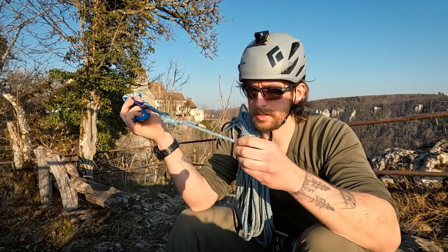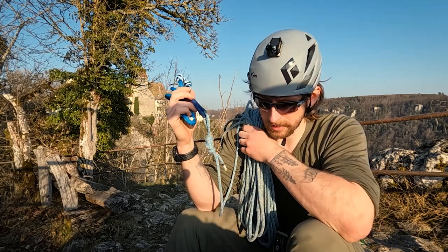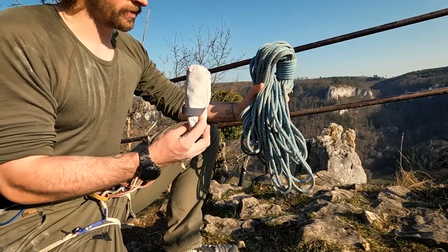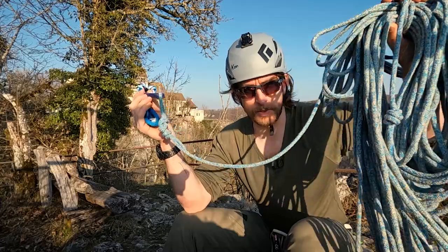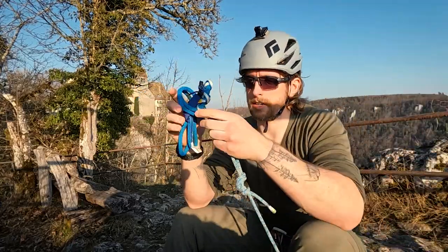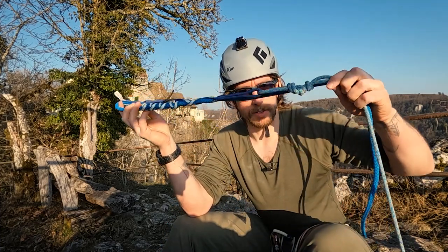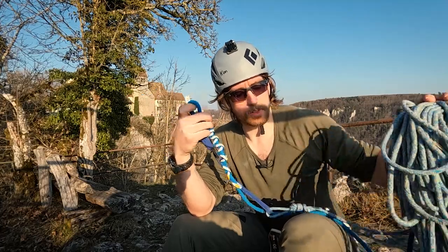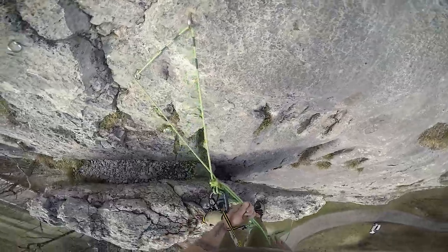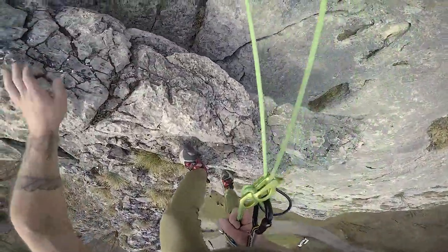You can attach a single line to it and then rappel the full rope length. I'm using a wrap line from Edelrid — it's 40 meters, super compact — and with the Biel Escaper I can rappel the full 40 meters. Normally with a rope like this for a standard rappel, I'd only be able to rappel 20 meters since I need to double it up.